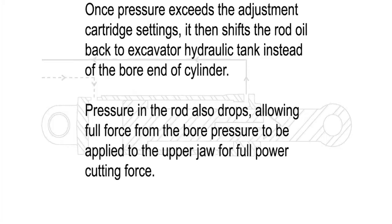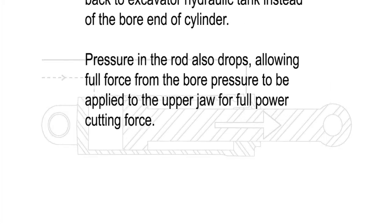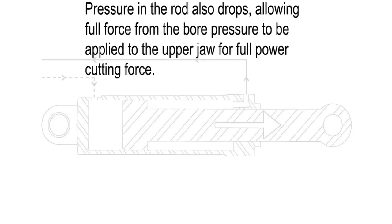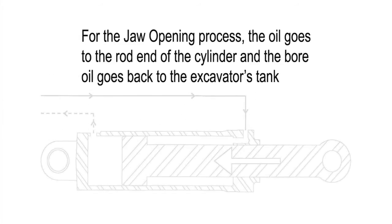Pressure in the rod also drops, allowing full force from the bore pressure to be applied to the upper jaw for full power cutting force. For the jaw opening process, the oil goes to the rod end of the cylinder and the bore oil goes back to the excavator's tank.